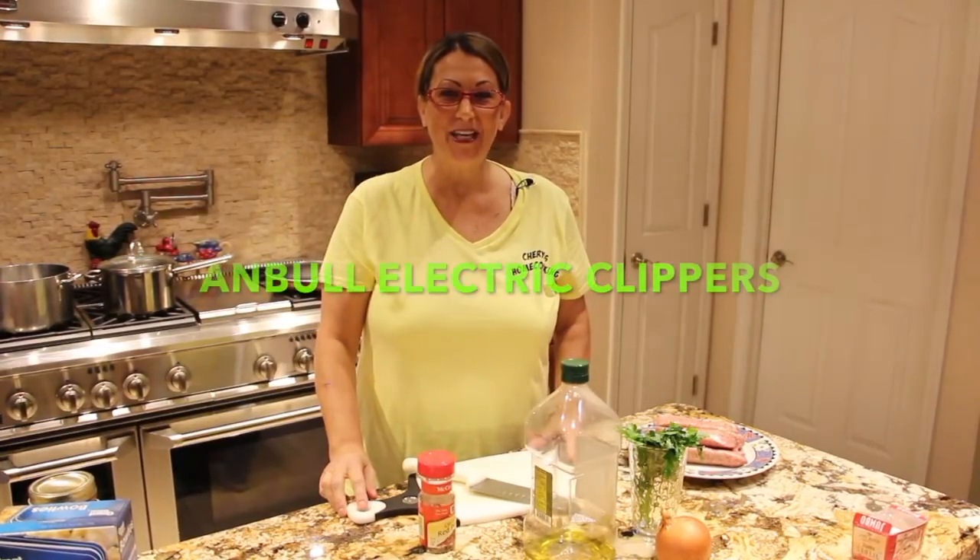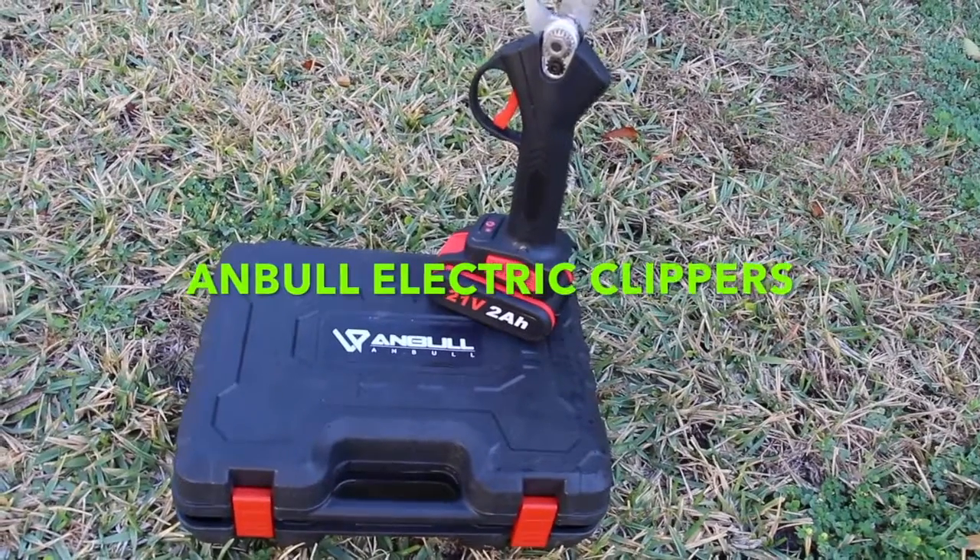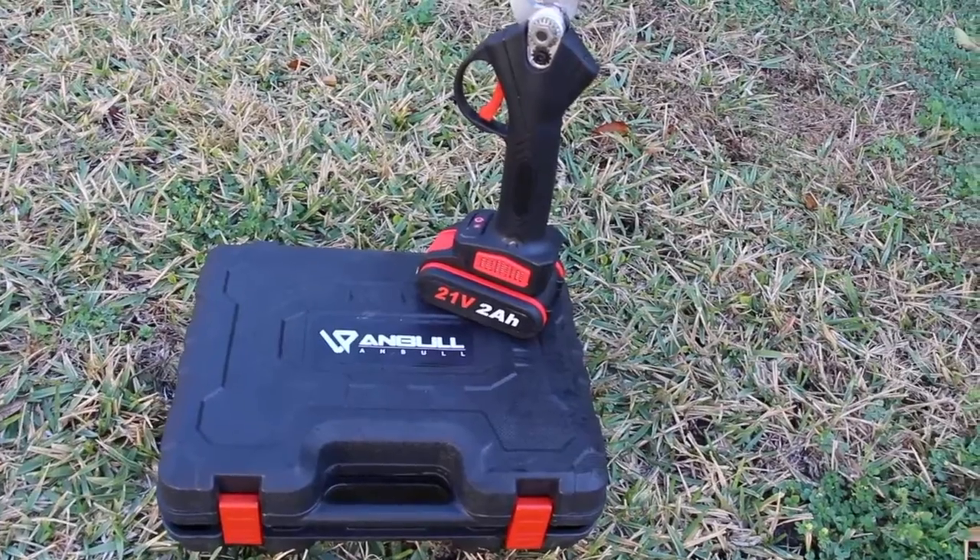Hi guys, welcome to Cheryl's Home Cooking. Today I'm going to do a little review on this Amble Electric Clippers.